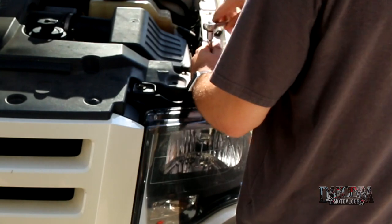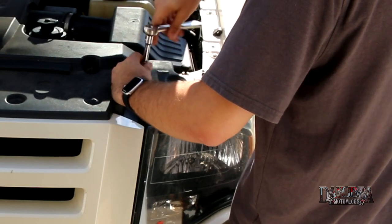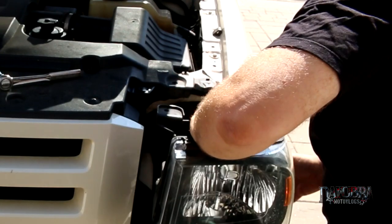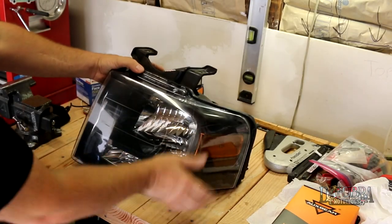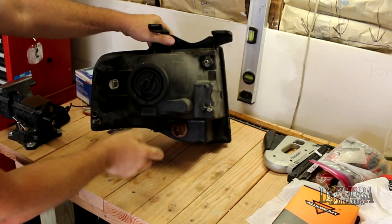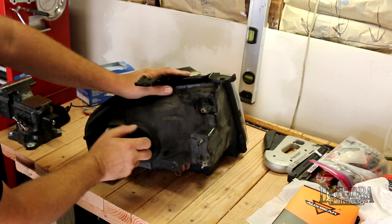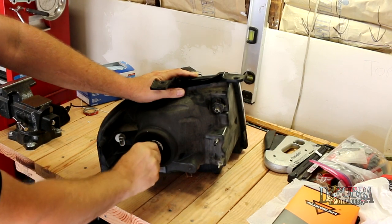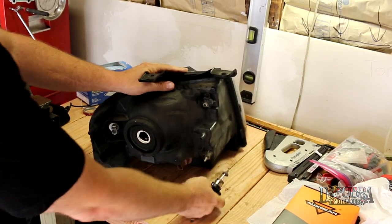To change the headlight bulb on an Expedition, you have to remove two 10-millimeter headed bolts up on top, and then aside from some locating pins on the side, we should be able to remove the whole assembly. Here's the driver's side assembly — you can see the turn signal, parking light, and the headlight, which is what we're going to concentrate on. To remove the headlight bulb, just grab it and give it a twist counterclockwise and it'll come out. This is an H13 bulb — here's what we're going to replace it with.